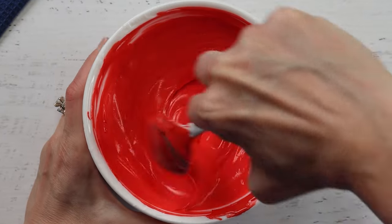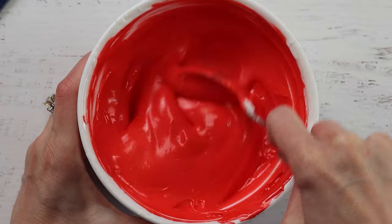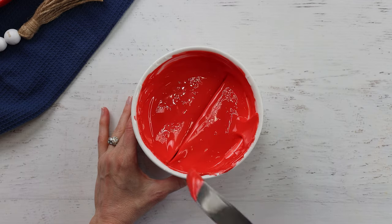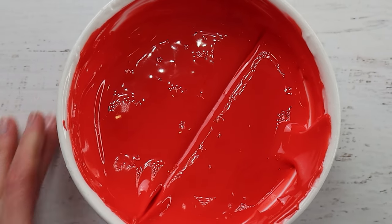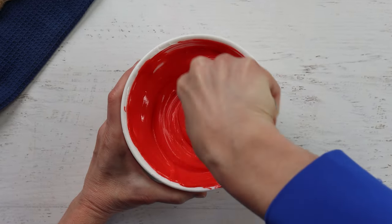Royal icing consistency is very important in making decorated cookies. For these cookies, I need a 10 to 12 second icing — that means when you drag a knife through the bowl of icing, it comes back together completely in 10 to 12 seconds. If the icing is too thick, keep adding a spritz of water from a spray bottle until you get there.